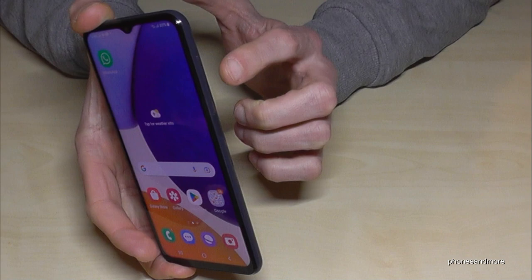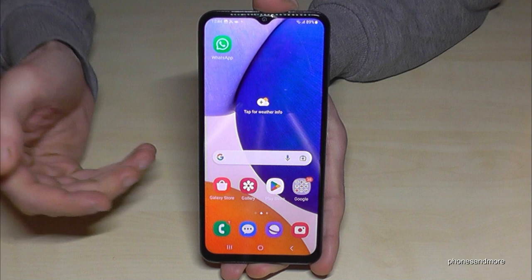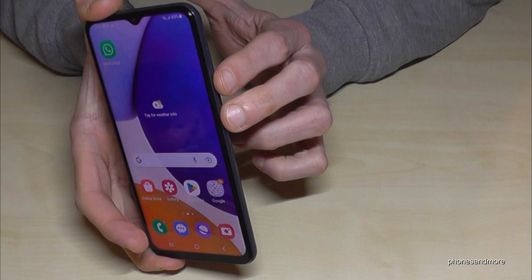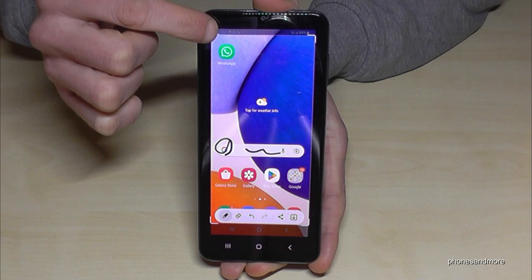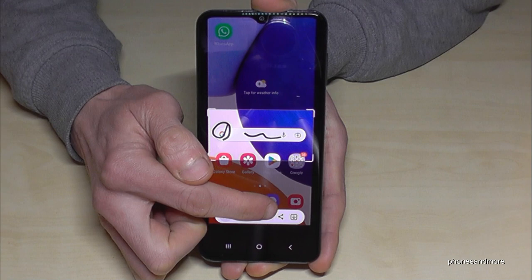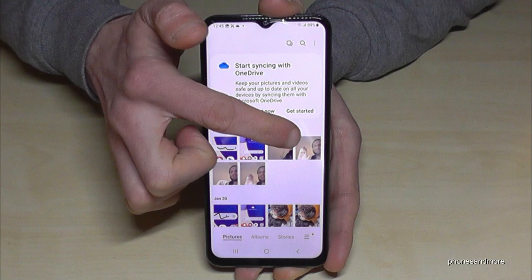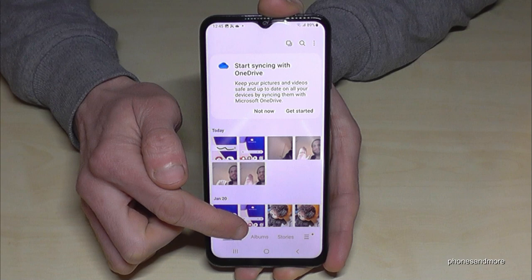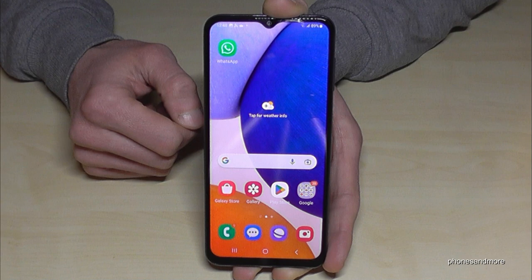You can also take screenshots on the phone. Just press the power button and the volume down button together and you have a screenshot. A preview appears where you can edit, draw, highlight, or crop part of the screenshot — very useful for capturing something from a website or WhatsApp status. You can share directly or save it to your gallery. Screenshots are saved in their own dedicated album in the gallery.